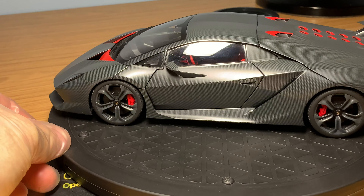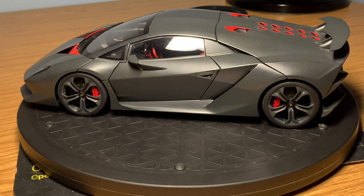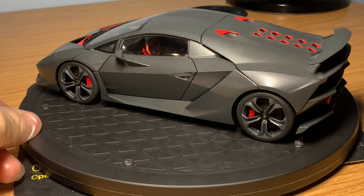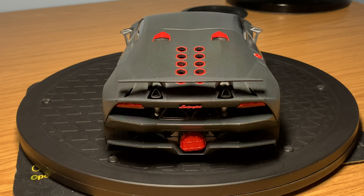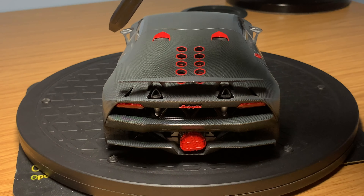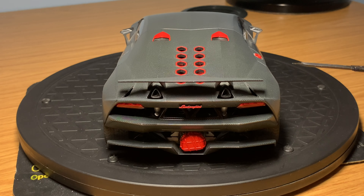Coming around to the rear wheels, they're done exactly like the front - finished in carbon fiber with the calipers in red and the Lamborghini text, and you've got the Lamborghini badges on the center locks as well. Coming around the rear of the model, it looks really aggressive and mean. You've got this enormous wing that covers almost the whole width of the model, and the triangle exhaust pipes just under the wing look great. The whole rear is fully open for aerodynamics and weight saving, all finished in carbon fiber.